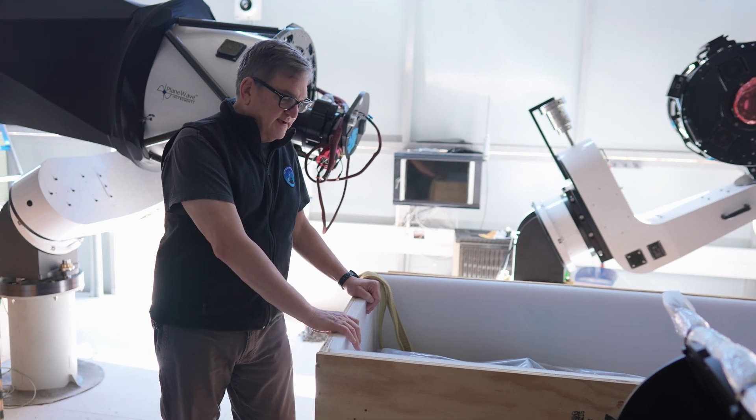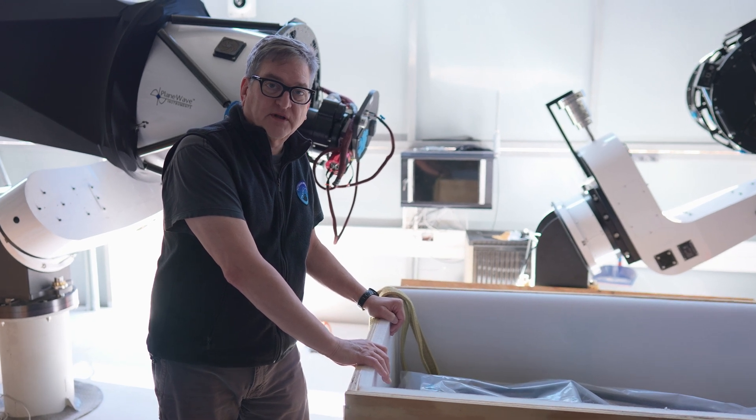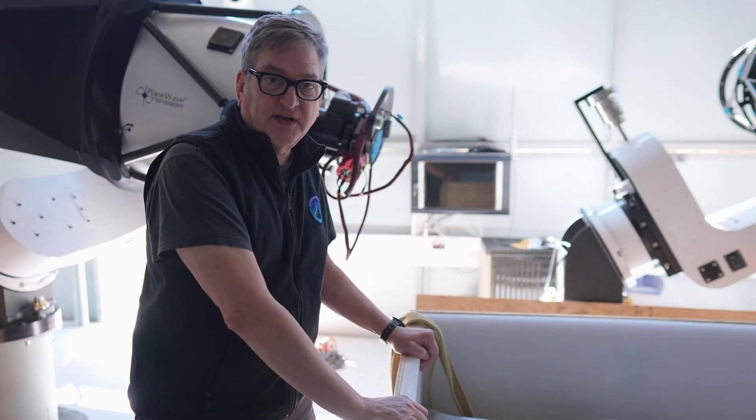Here we are — we've got the PlaneWave 20 inch in the crate. Matt and I are going to work today to pull it out, put it on the L-500 mount, and get that on the pier right here.